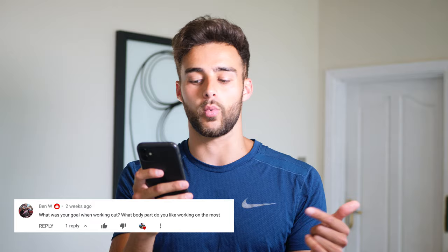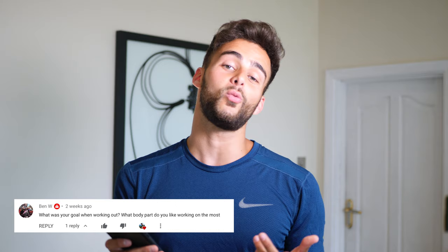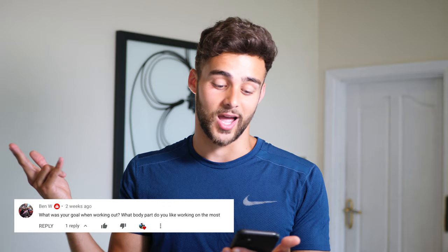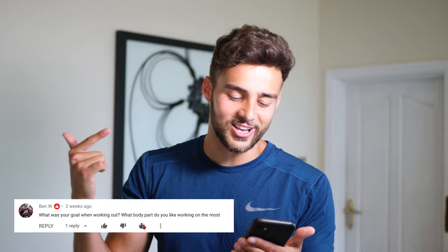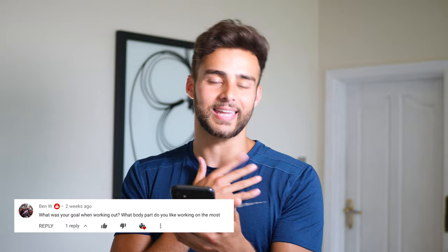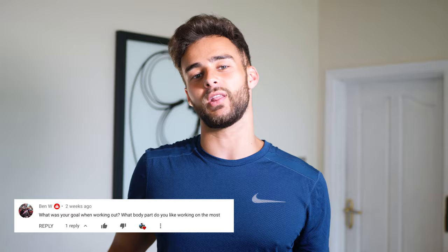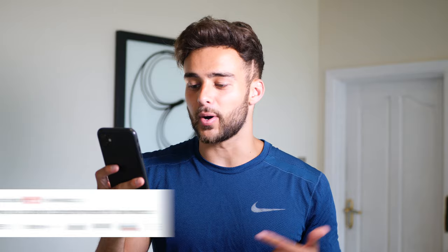Next question from Ben W: what was your goal when working out, and what body part do you like working on the most? My goal when working out was absolutely to maintain and improve my times — that was my ultimate goal. And I did it and I'm very happy about that. Second question, what body part do you like working on the most? I'd say the chest. I think every guy just likes banging the weights — bench press, chest press — and then go to the juice bar.